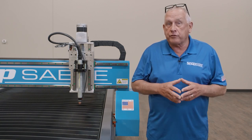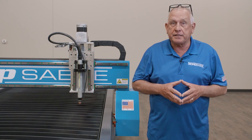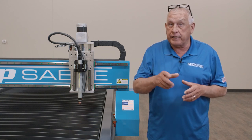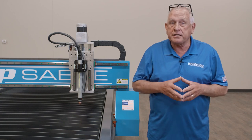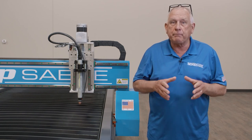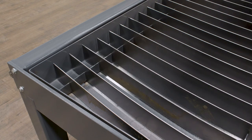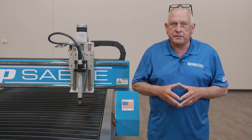We also offer Sidekick Series Plasma CNCs in a downdraft or blow-through style table depending on your needs. Every ShopSaber CNC plasma machine comes with a complete bed of table slats, assuring that you can start cutting on day one without any surprise hidden costs.